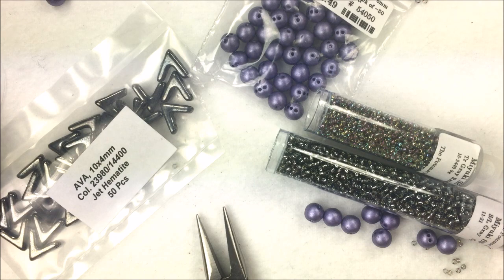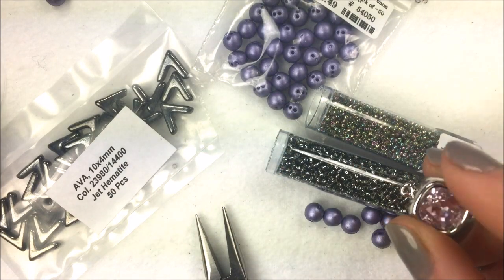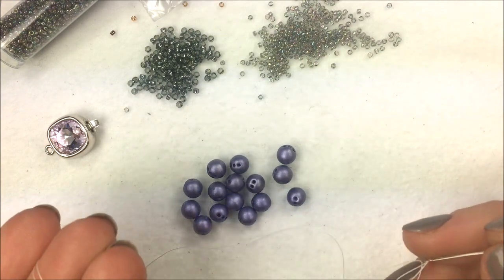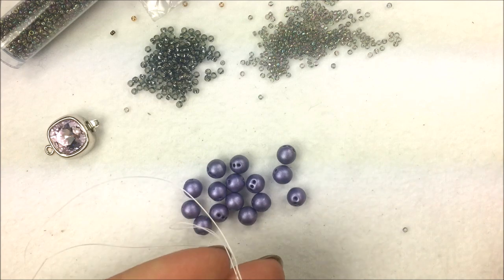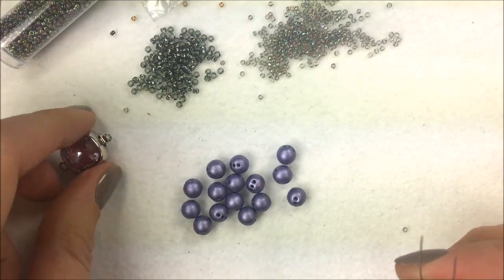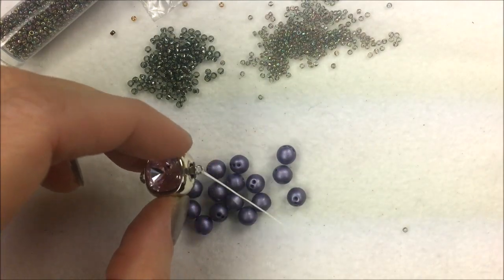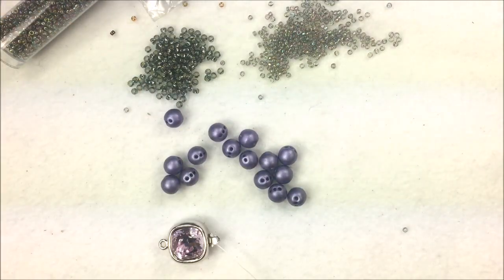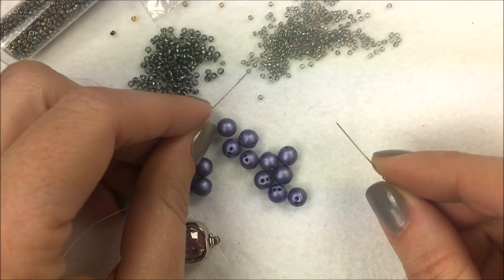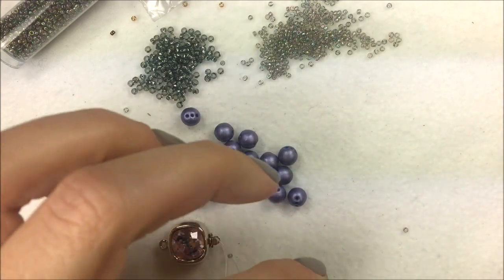To get started I want about five feet of beading thread with a needle on the right and a needle on the left. We're going to be working with our round trios, two seed bead sizes, and our clasp. I have a shorter piece here to demonstrate, but five feet should be enough to complete the project. To start, I'm actually going to add my clasp first — I'll have the opportunity to reinforce it later. I'm going to put one needle through the clasp and bring it out the other side.